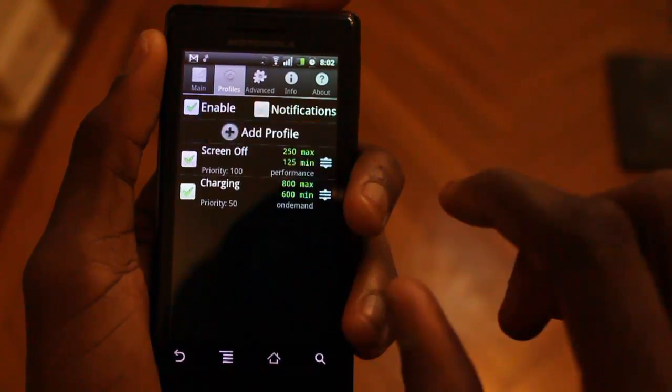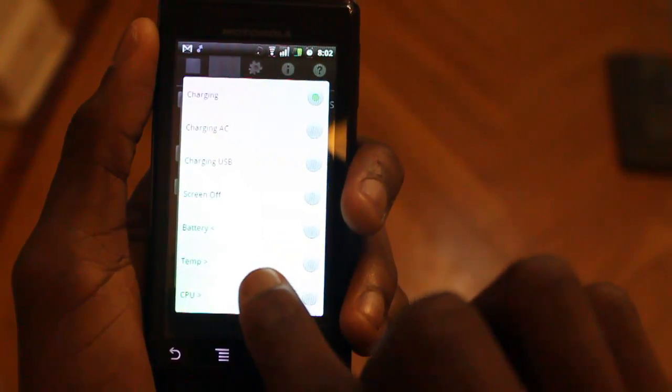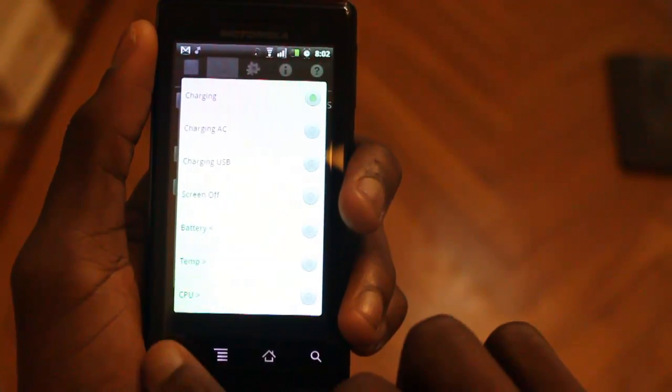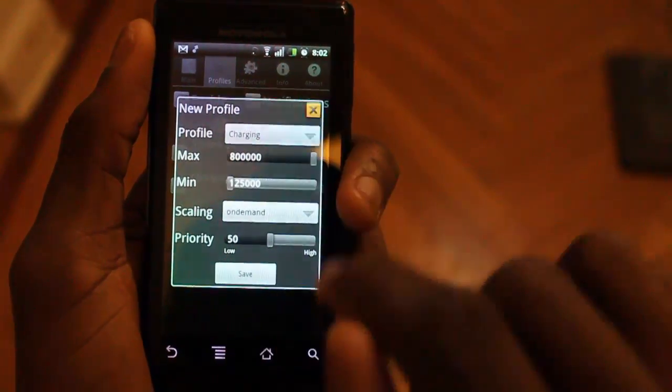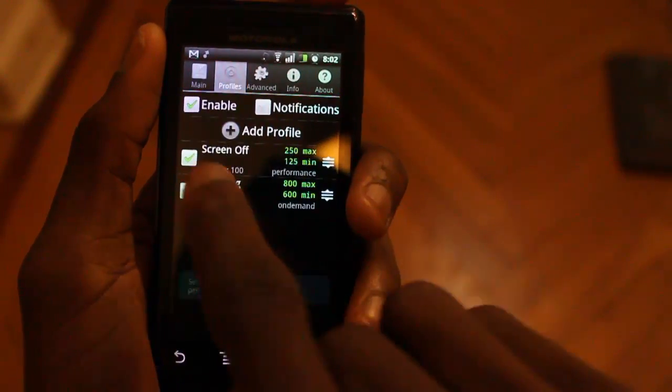Those are the two profiles you can use, though you can use more profiles of course. Dustin showed you that you can have a battery temperature maximum or a CPU temperature maximum where it automatically underclocks to prevent damage to your phone. But that's really all I use, and of course I have profiles enabled.